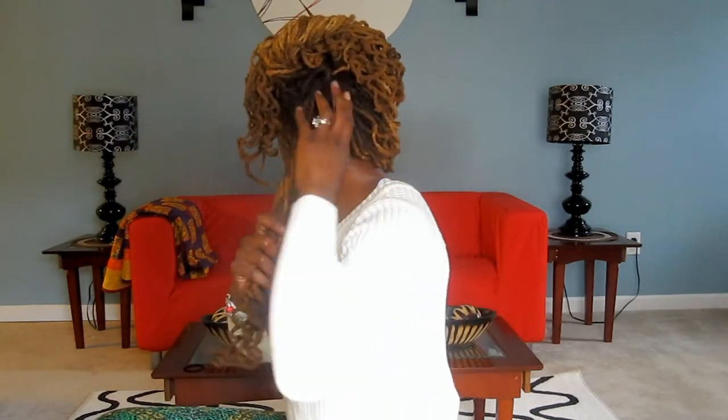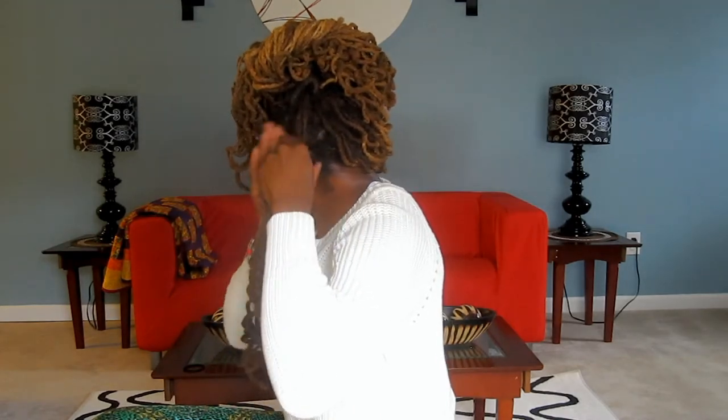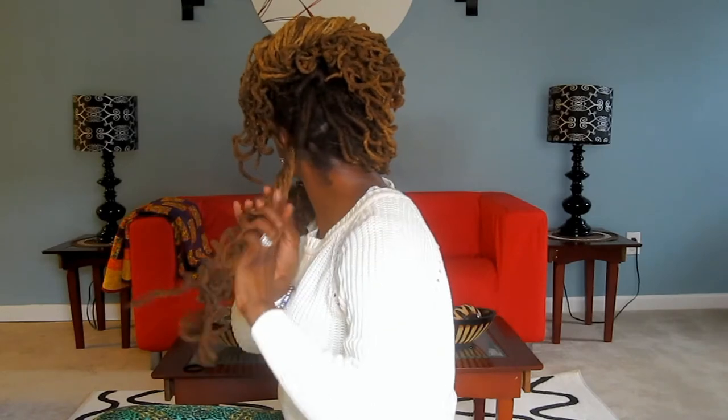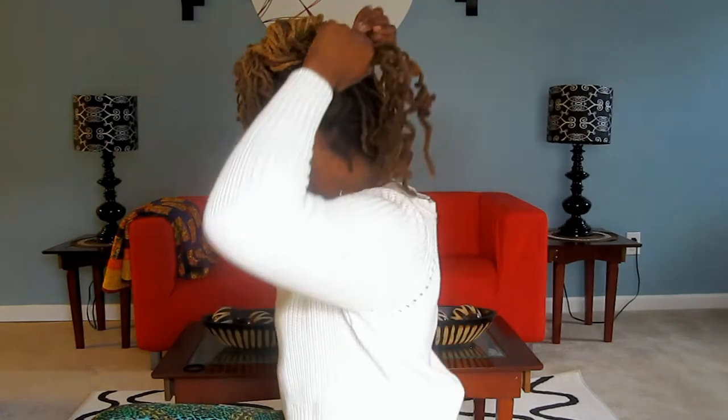So, there you have the top. And you can see it's disheveled — that's why I call it the organized disheveled look, because there's a method to it. And that's the top. Then you're going to take this section in the back, twist it, and then bring it back up.